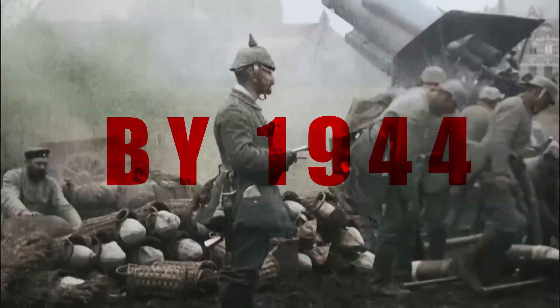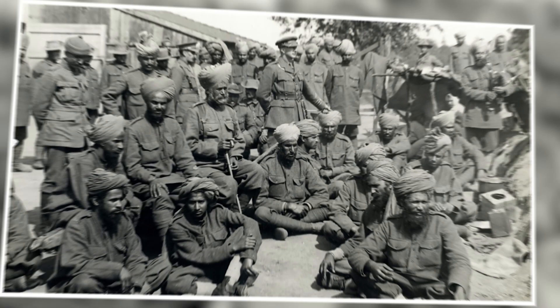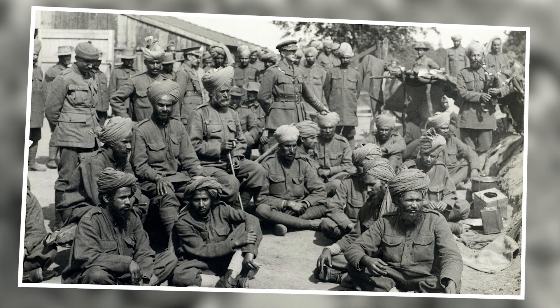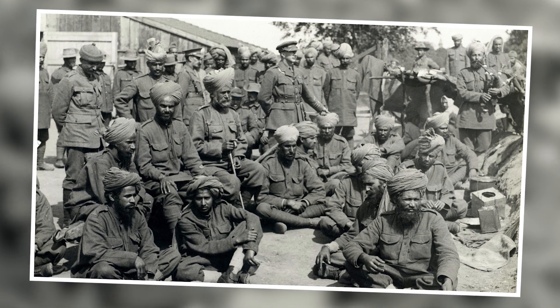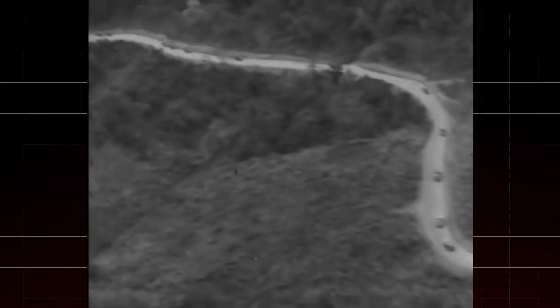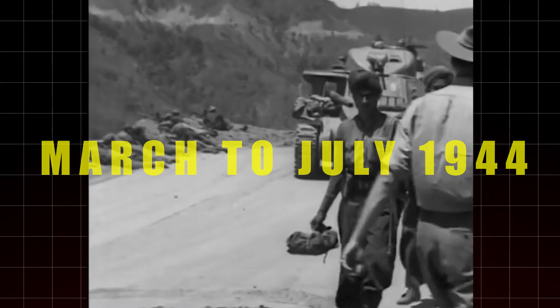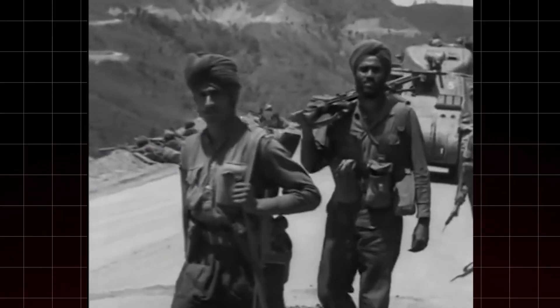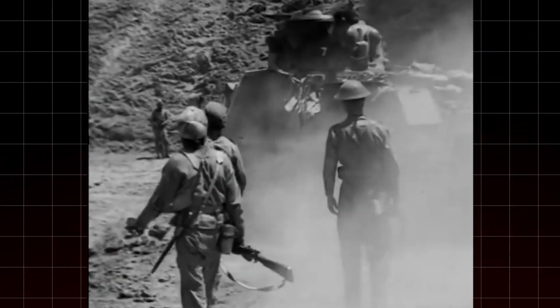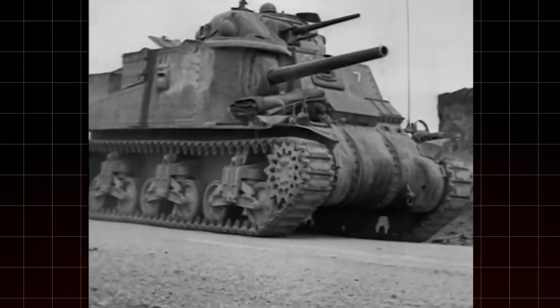By 1944, World War II was raging across the globe, and Gurung found himself deployed to the battlefront in Burma as part of the Allied forces fighting against the Japanese Imperial Army. The Battle of Imphal, which took place from March to July 1944, was one of the critical engagements in the Burma campaign. Gurung was sent to the front line where the Gurkhas stood on one side and the Japanese on the other.